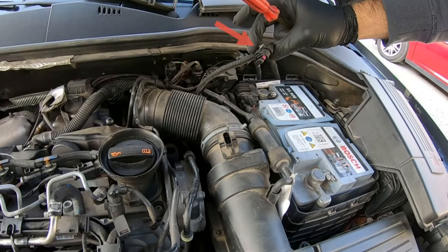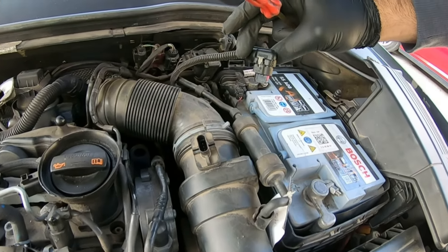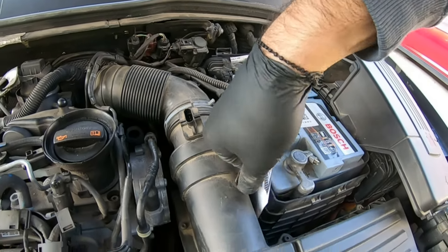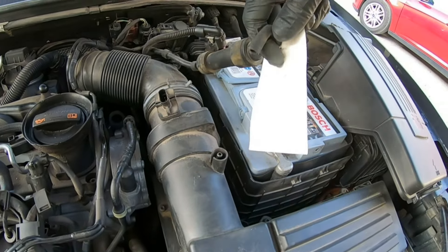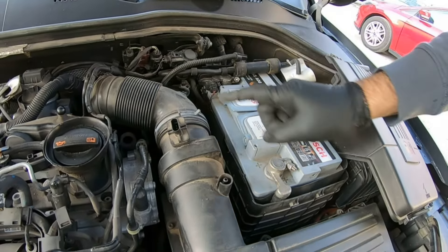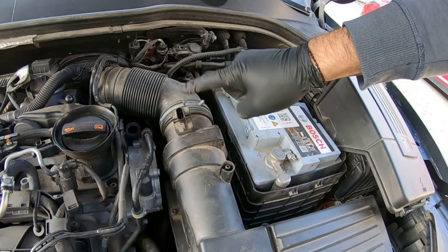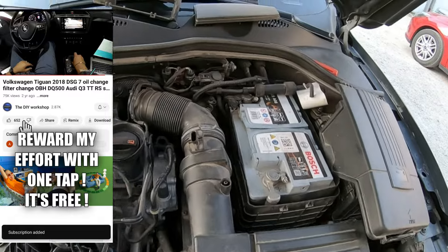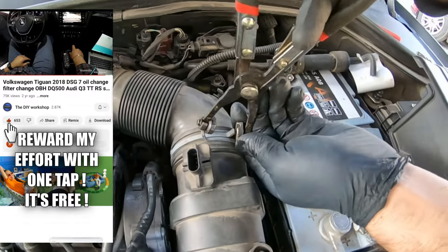Disconnect that connector by pressing on the side clip. Remove this hose. Now you'll need to remove this hose clamp.